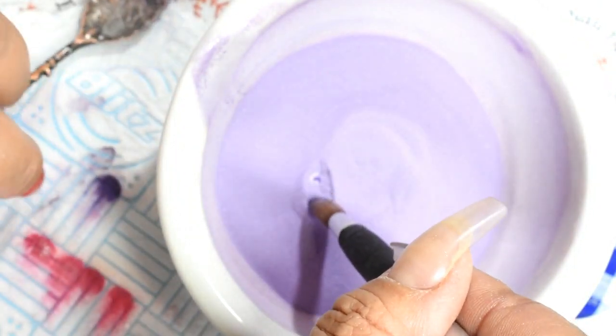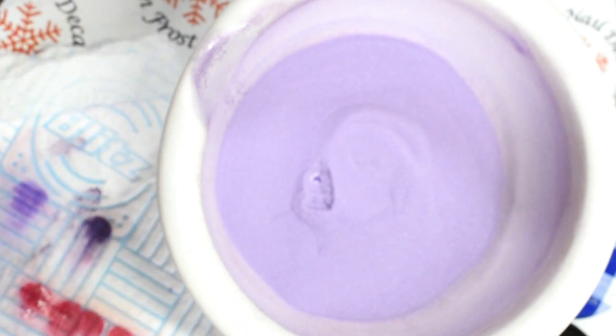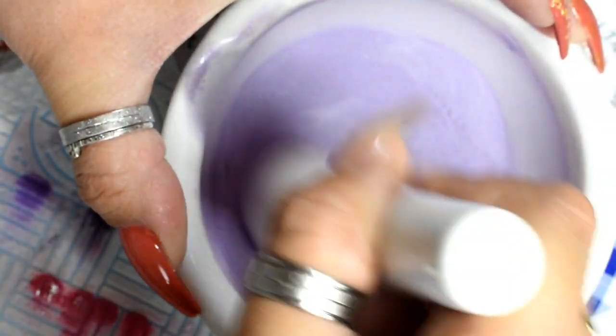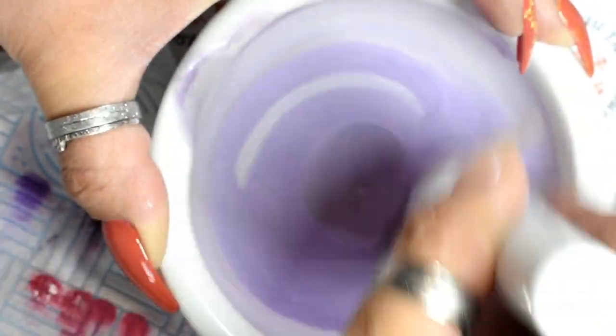Mix, mix, mix and then test it. If it needs more white — if it's too translucent — add more white. If the color's not deep enough, add some more mica. Obviously when you add white it will lighten the color a bit, so you may need to add more mica afterward to get the depth back.